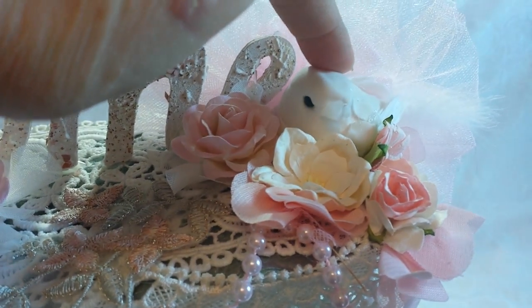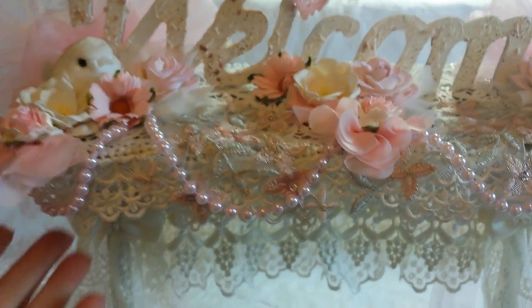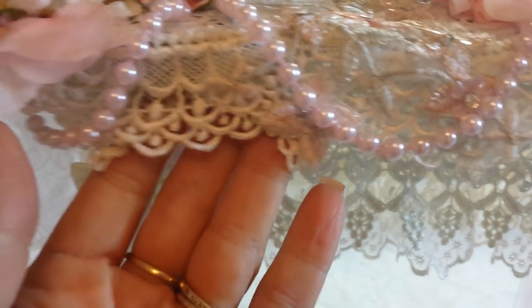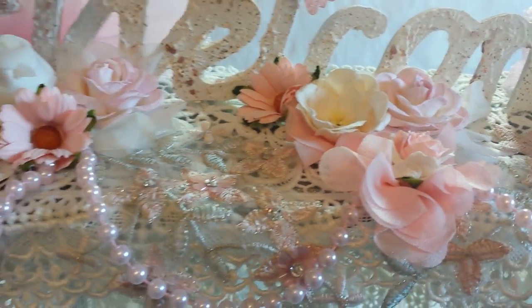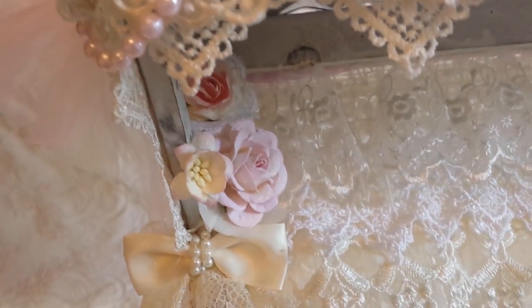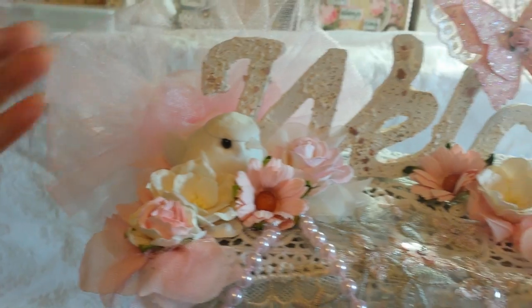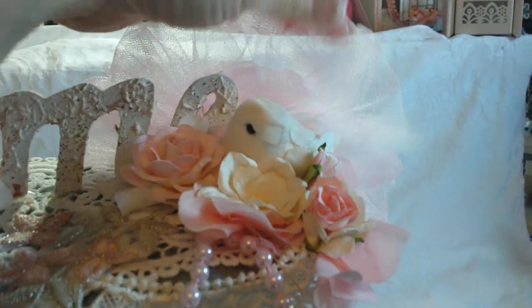I had these two little birdies in my stash that I picked up at Hobby Lobby, and Rye super loves birds, so I wanted to include those. I layered some more laces — there's another Trezors lace at the very bottom underneath everything, and across the sides more Trezors lace. Under here I have a few more flowers tucked in the corners.